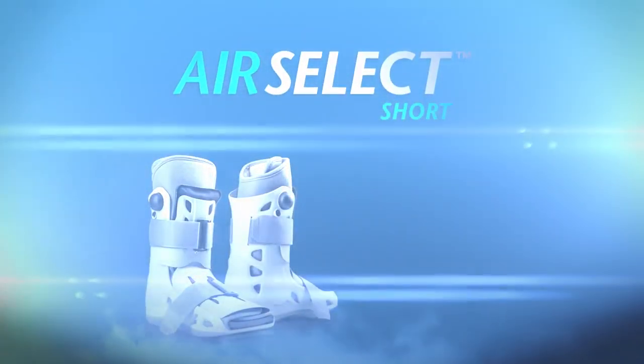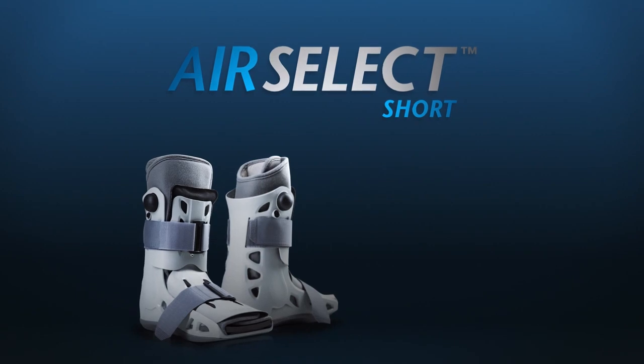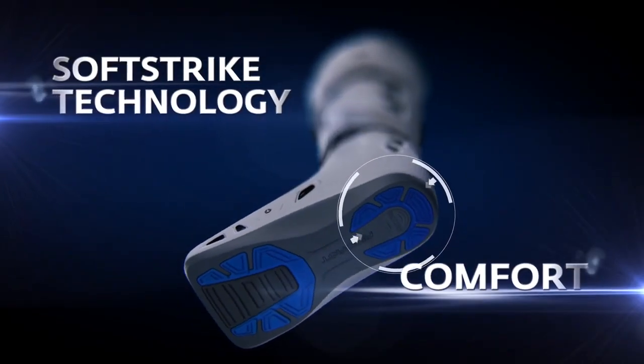The AirCast AirSelect short walking boot puts comfort, control, and healing in the hands of the patient with the most advanced pneumatic walking brace available.